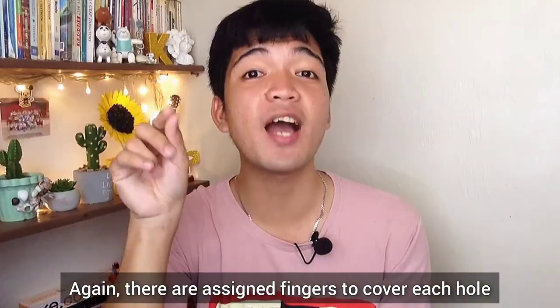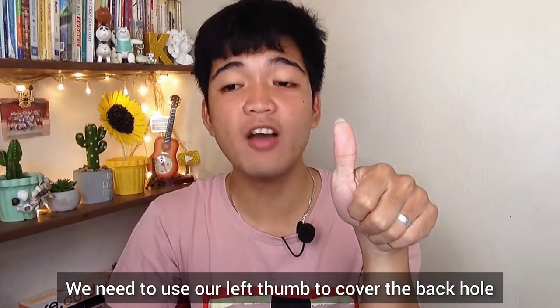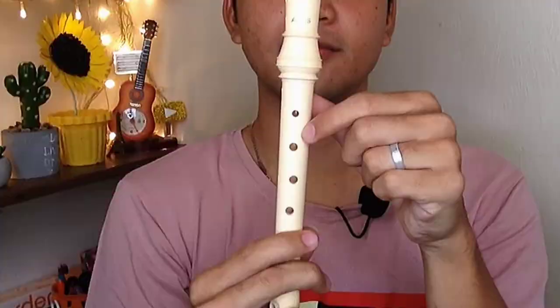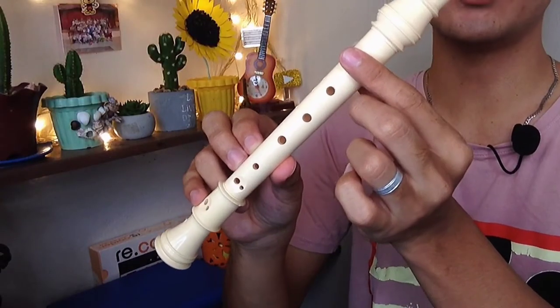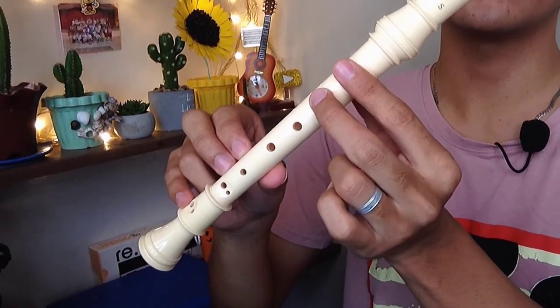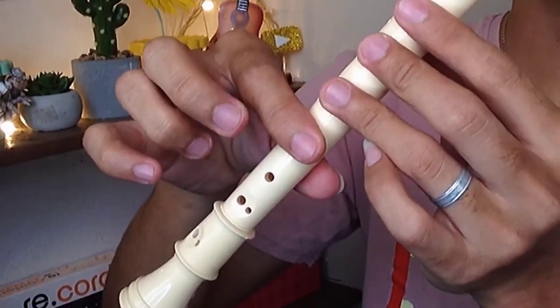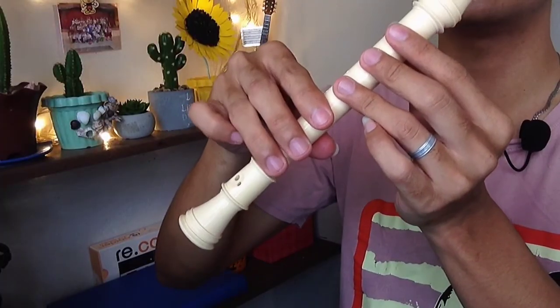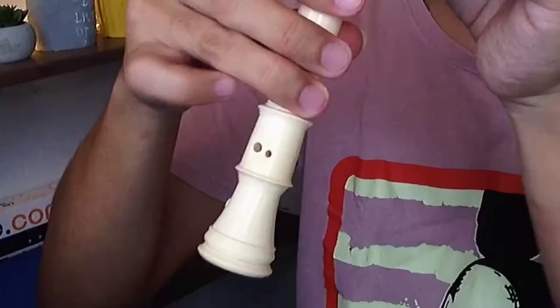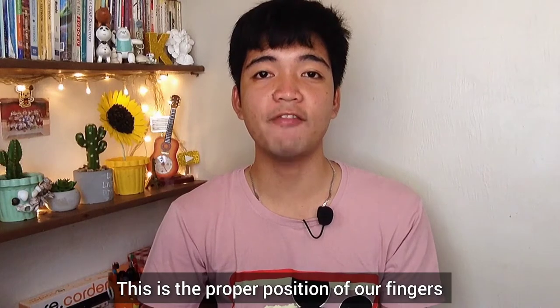There are assigned fingers to cover each hole. We need to use our left thumb to cover the back hole, just like this. For the holes in front, starting from the top: use your left index finger, next is left middle finger, left third finger, right index finger, right middle finger, right third finger, and last, right pinky. This is the proper position of our fingers.